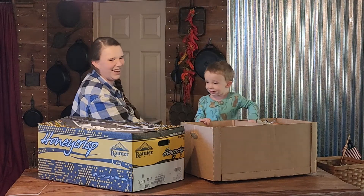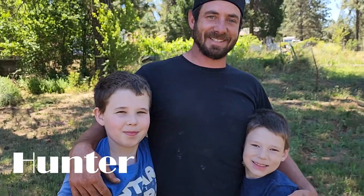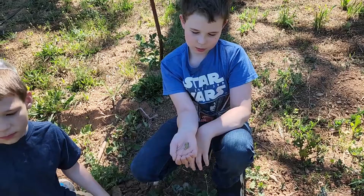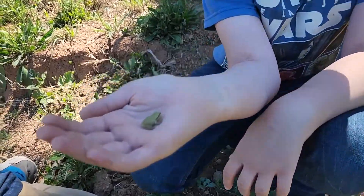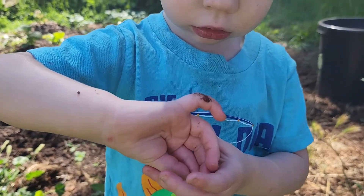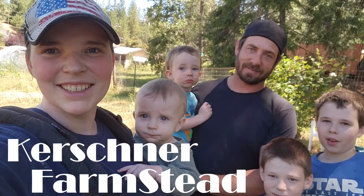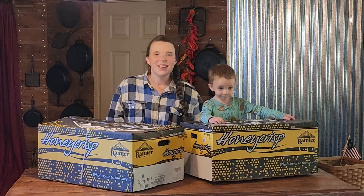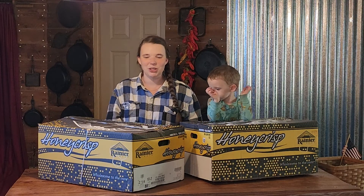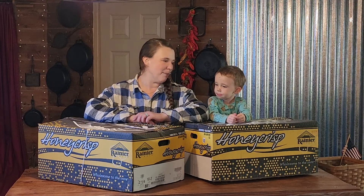Oh no! What are those, Colt? Show them! Hi you guys! Welcome back to Kirshner Farmstead. If you are new to our channel, my name is Kirstie and today we are going to be making apple cider.